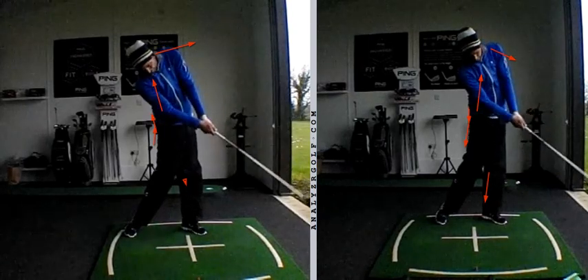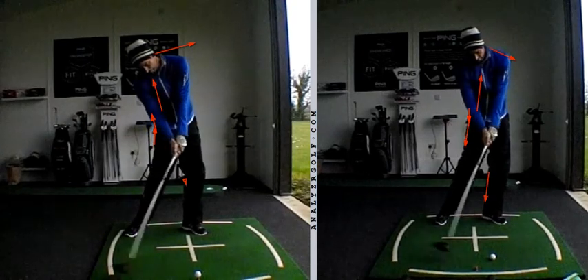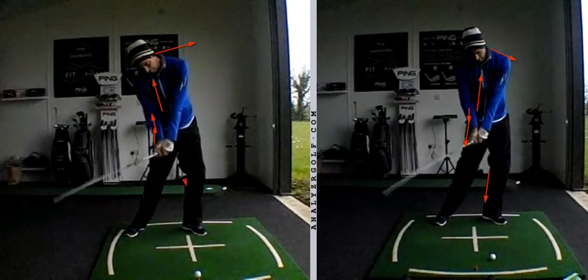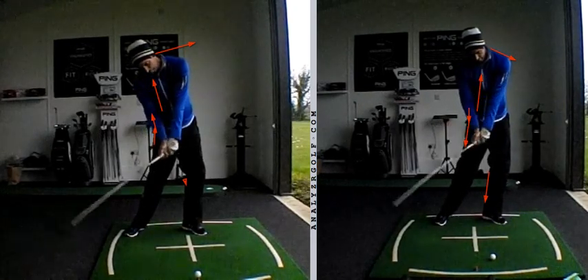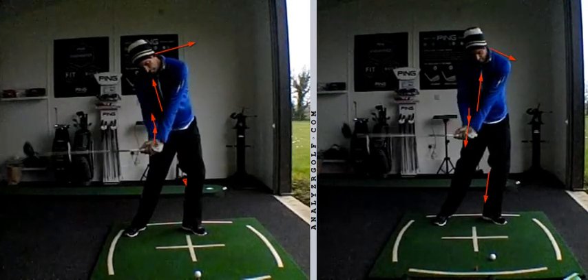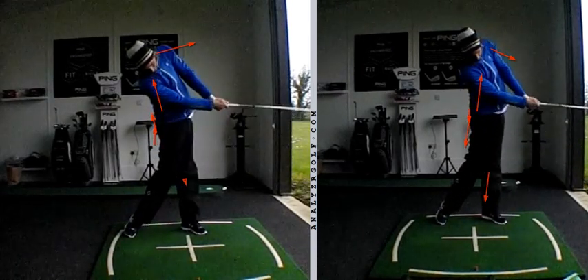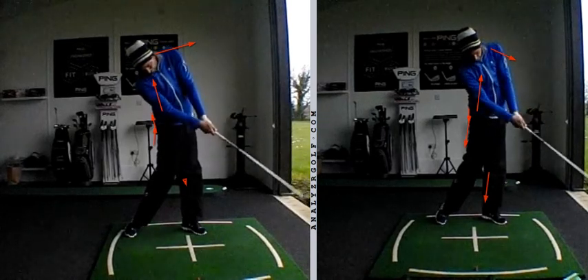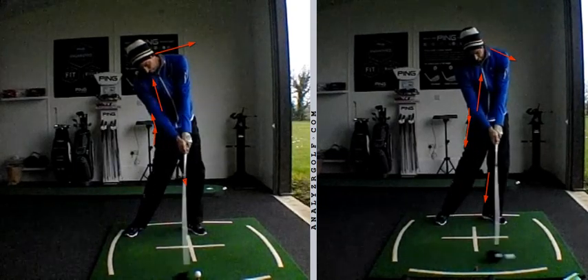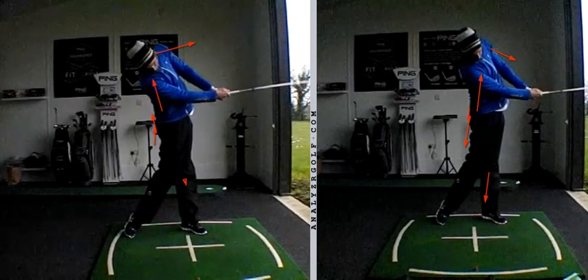The driver off the deck will not create too steep an angle of attack. As a better player, you'll always try and create a flight, and in order to create a flight when the driver's on the deck, you've got to go back into flexion so you don't top it. You've got to extend coming into impact to shallow out the angle of attack and recover some loft on the golf club. And you can't afford to have a club face that's closing down too much because that's going to de-loft the club. So a good all-around drill to create the sort of moves you want when using driver.